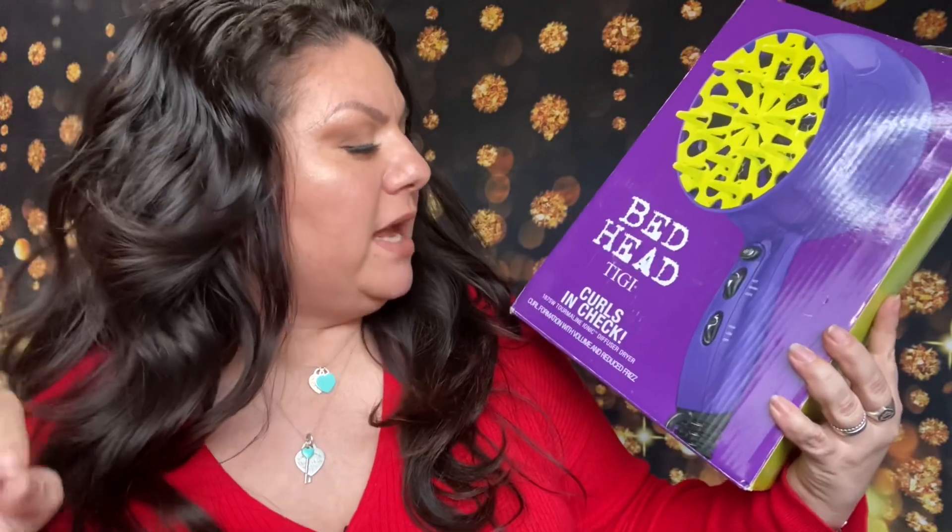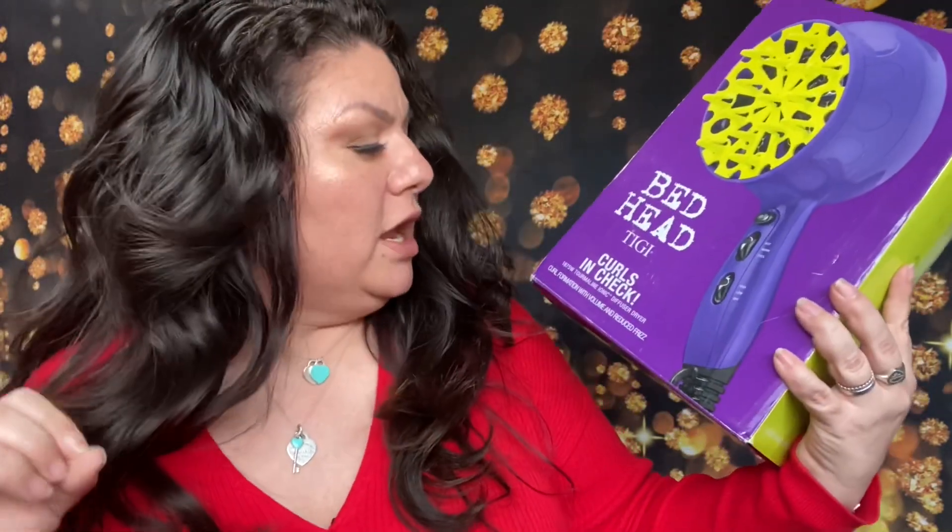Okay guys, I normally don't do this at the very beginning of a video — just watch the whole video. It will be mind-blowing, the before and afters are mind-blowing. Hey guys, it's me Christina Marie. Today we are going to be testing out a diffuser. Yes, I said diffuser. This is from Amazon — it's the BedHead TIGI Curls in Check.